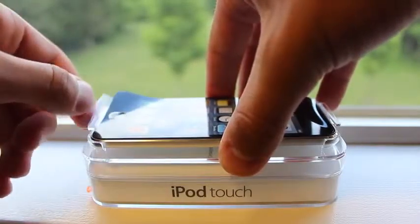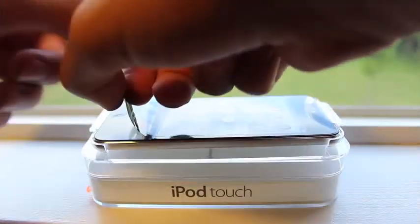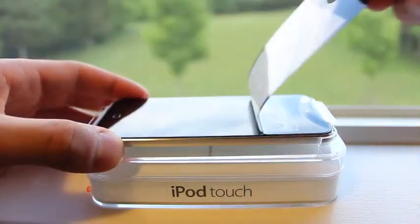You also have to remove this front protecting screen for your iPod Touch, and then you can have a look at your brand new iPod Touch 5th generation.